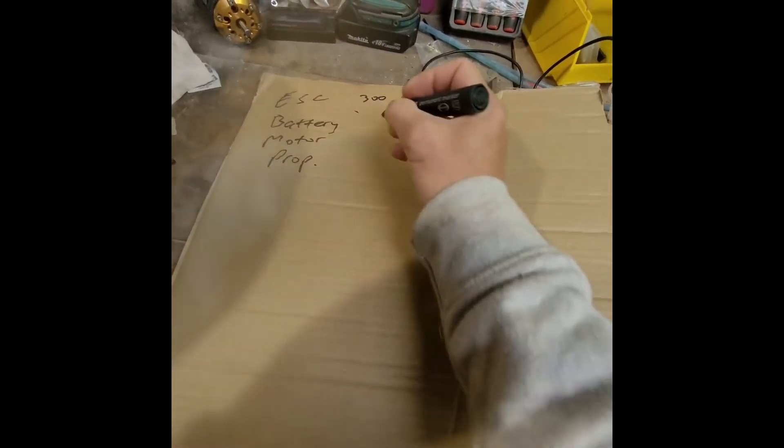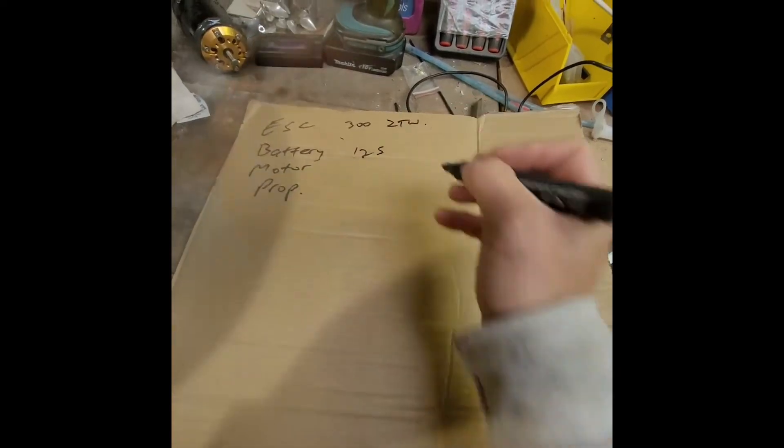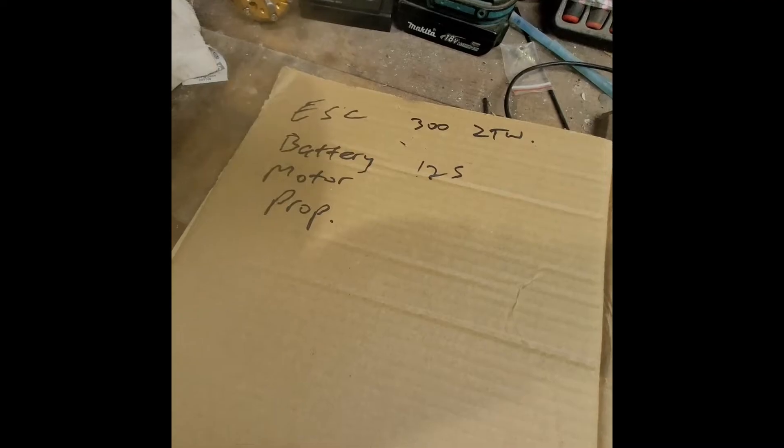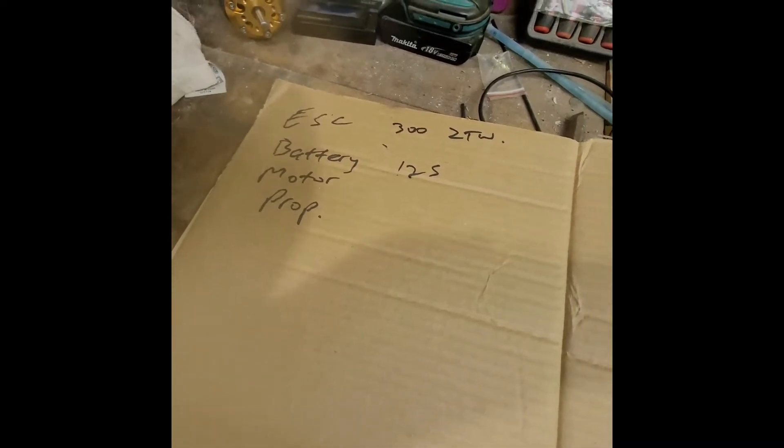The battery — I know I want to go to 12s, so that's real easy as well. Then we go to the motor and prop, and that's a little bit more involved.